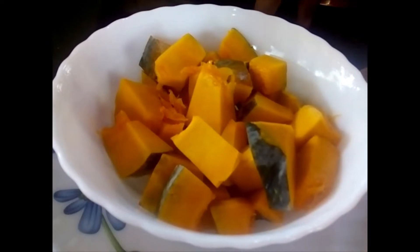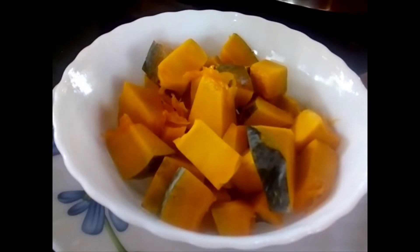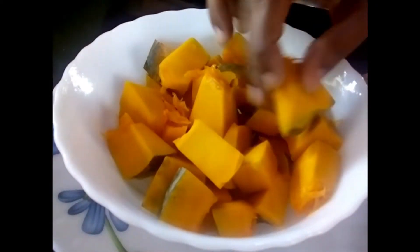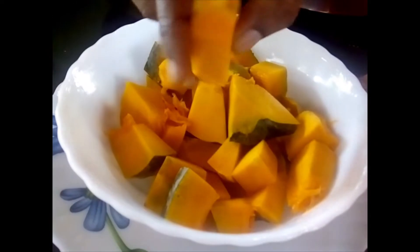Welcome to Srimad Cuisine. We are going to see how to make yellow pumpkin curry. I have chopped or cubed yellow pumpkin — around 250 grams — in this bowl. You have to cube it; it is not necessary to take the skin out completely.